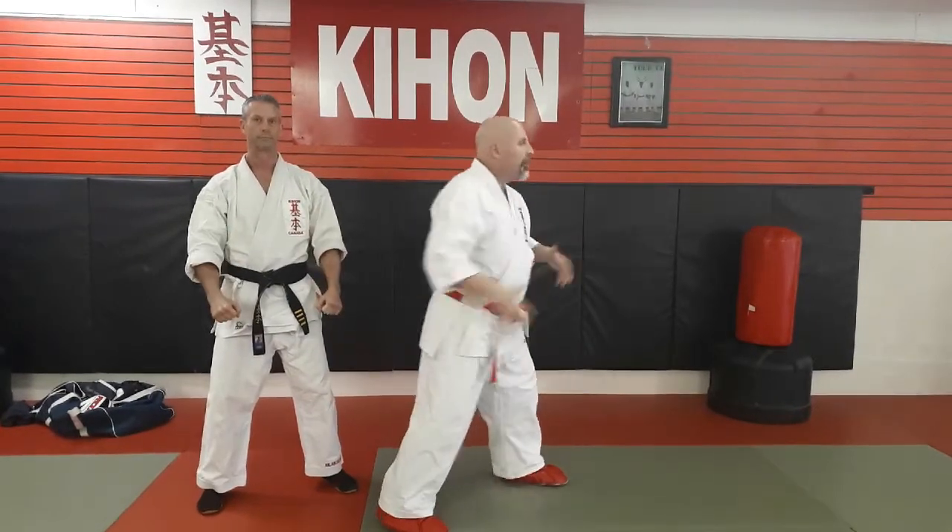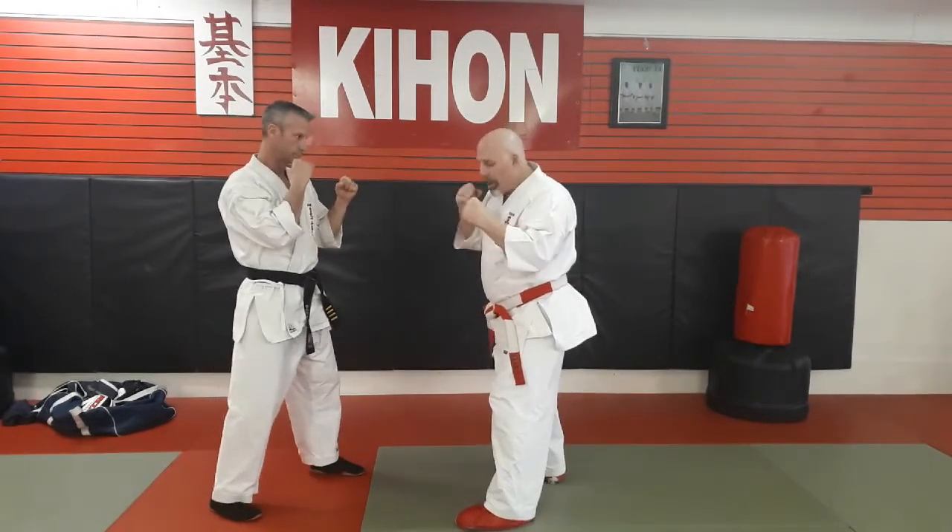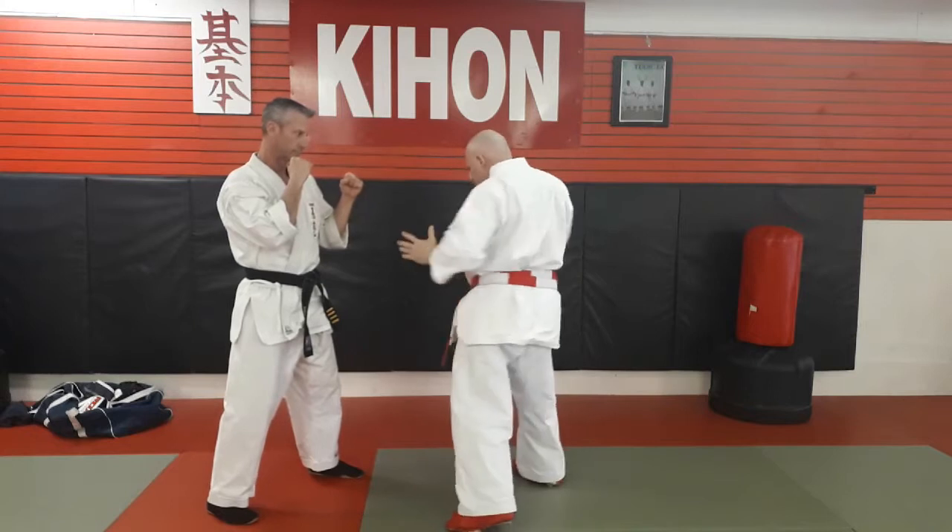The reason you get power for your right hand is because my shoulder is coming forward and my hip is twisting back. That's what gives me the power — it's the twisting of the body. That's also why the jab has less power, because the punch and the kick and the hip are going in the same direction.